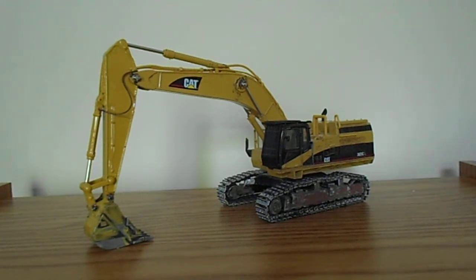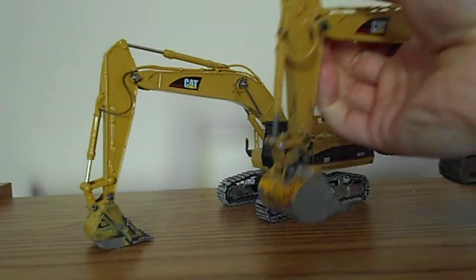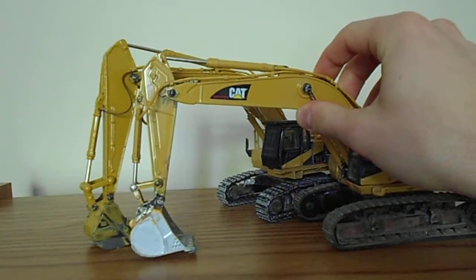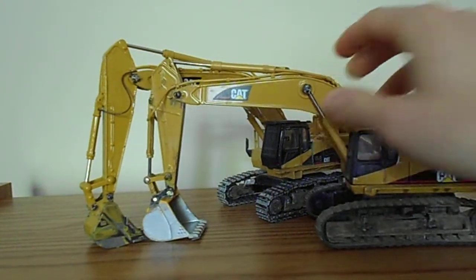This is the longer stick — it's about 7/16ths inches longer than the regular 365 BL boom there. A little comparison length there, you can see how it's even longer.